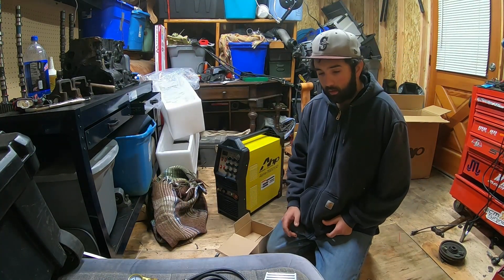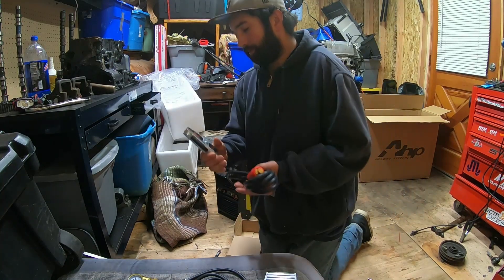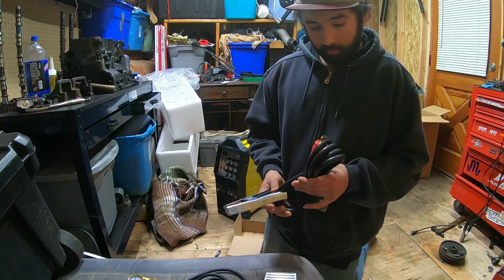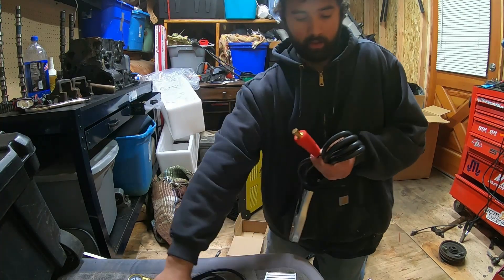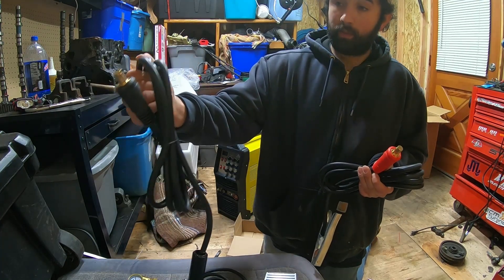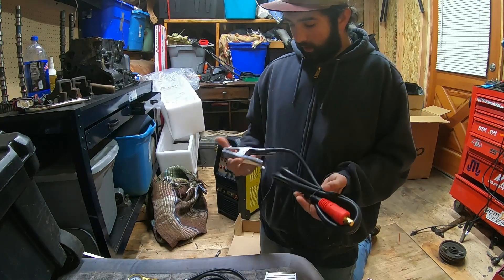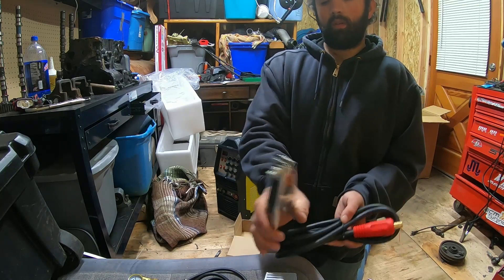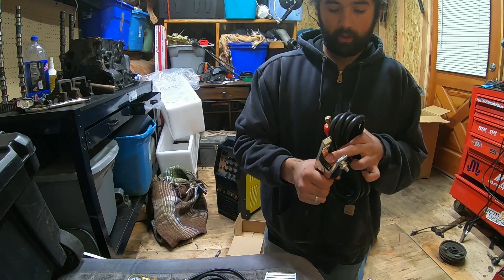I'm not a welder, so this is your ground clamp. Seems pretty solid. I don't know — it's red, but maybe it goes in this red port here. I'd say the gauge is about the same as the stick lead — same gauge wire. Pretty heavy duty, big old copper in the center.